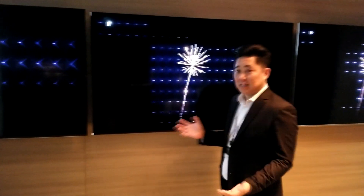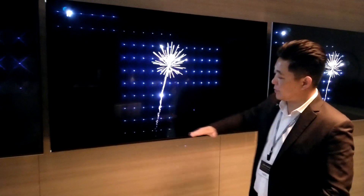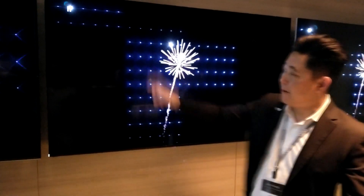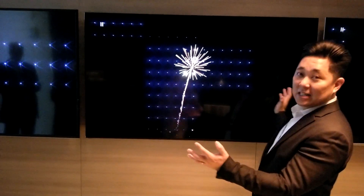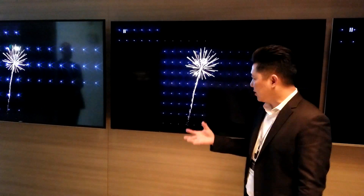In M series, there's less compromising because we have four columns. This particular 65-inch set has 10 rows by four columns, so there are 40 zones of local dimming. If you look at the firework here, there's less blooming happening, so we can get a little bit more aggressive from a peak brightness algorithm standpoint.